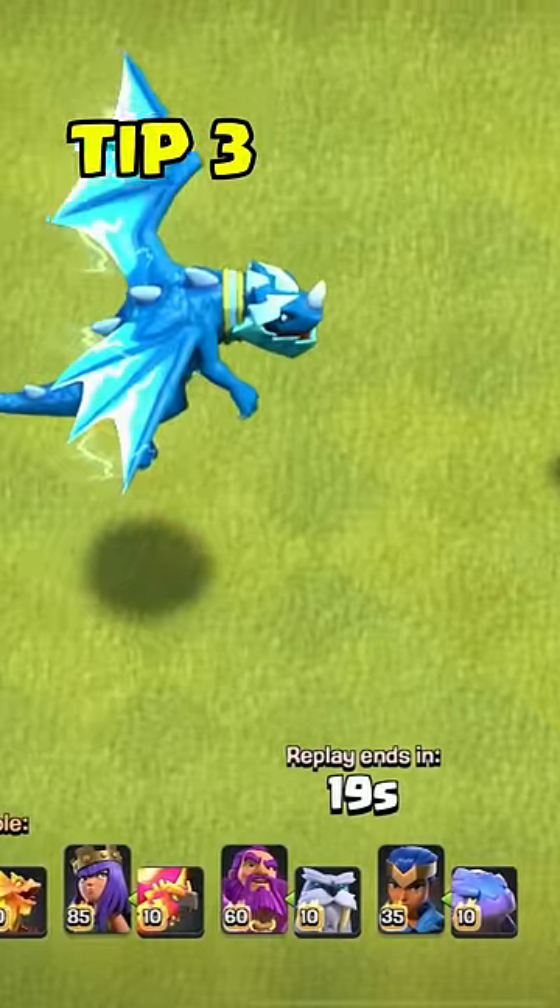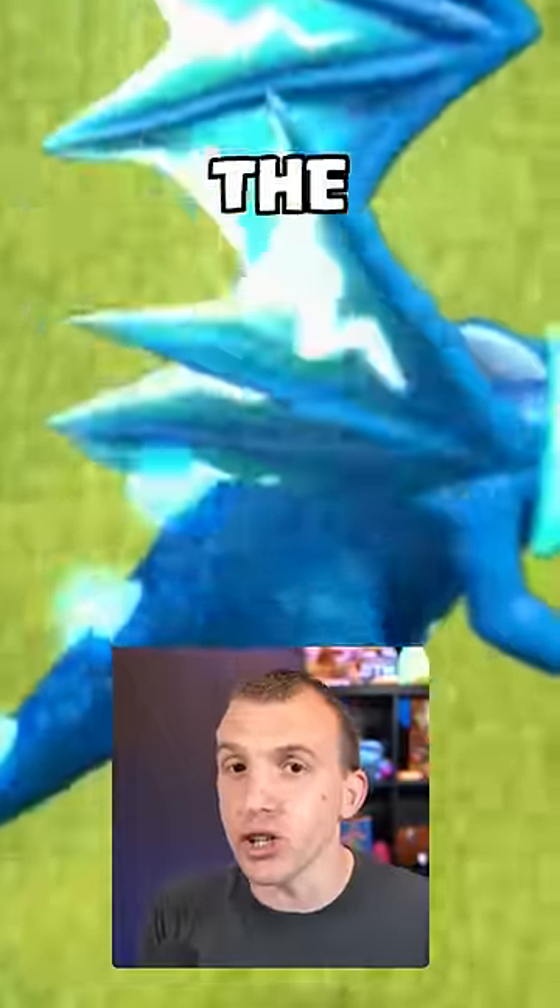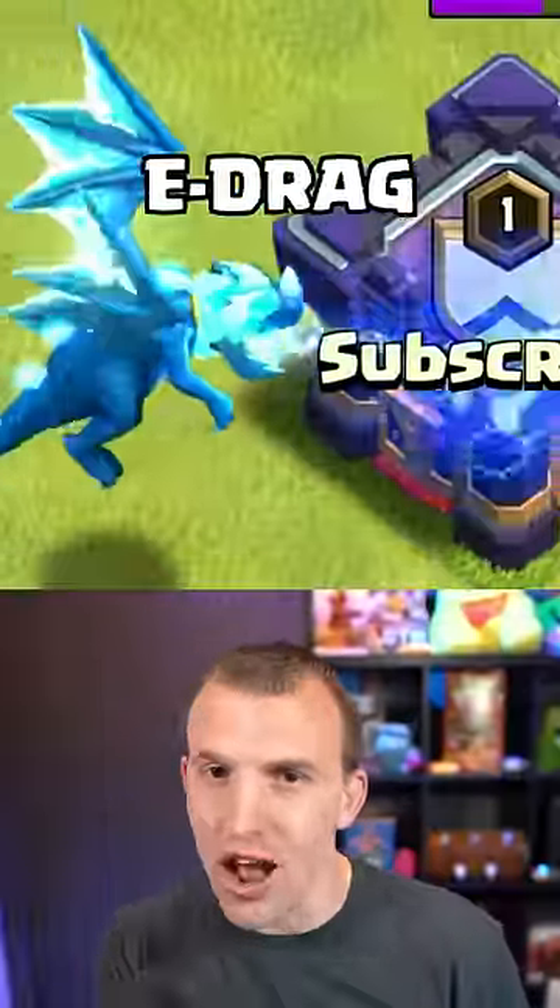Although the Electro Dragon is slow, the spikes on its back will slowly light up. Once it gets to the top, this is when the E-Dragon attacks.